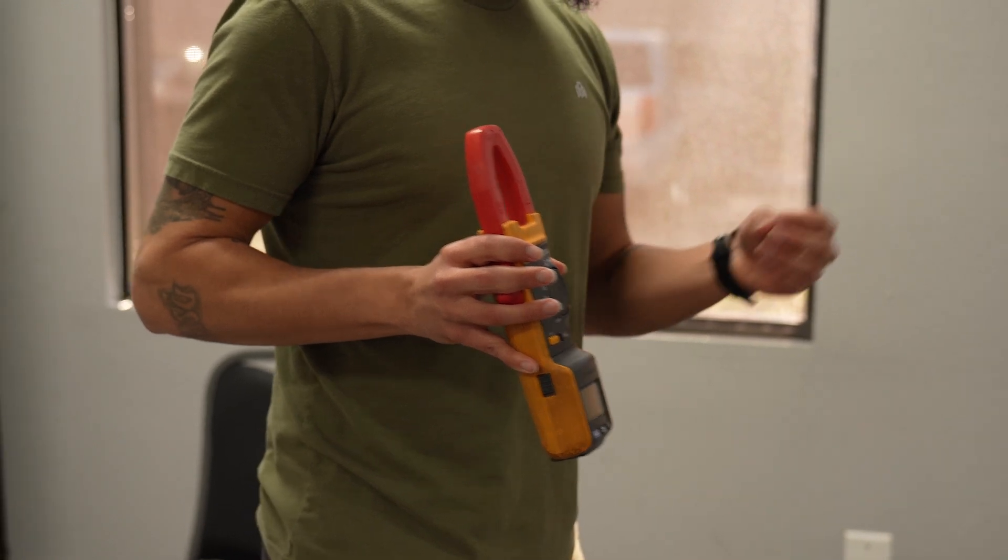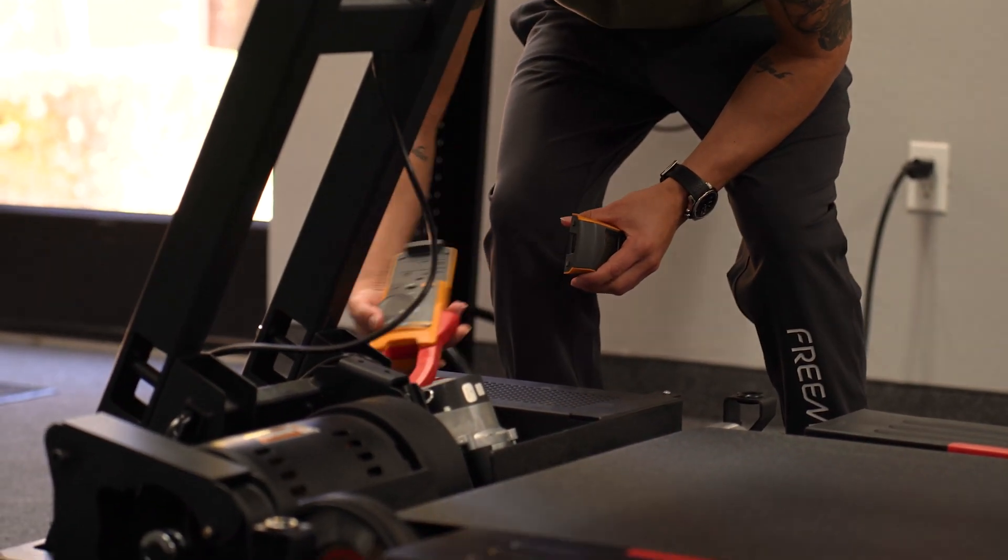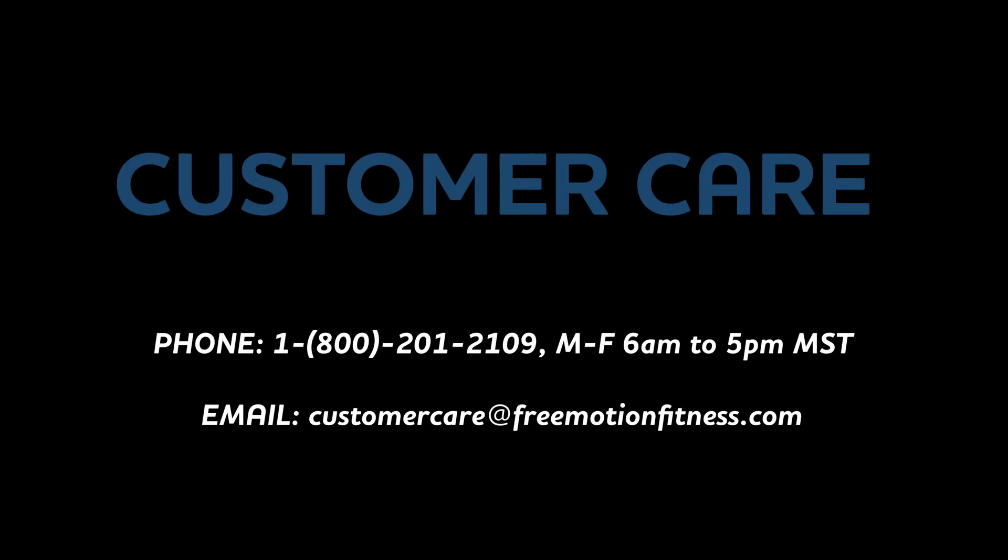In this video, we will demonstrate how to perform an amp draw test using a clamp meter. If any questions remain after watching this tutorial, please contact FreeMotion Customer Care at the information provided.